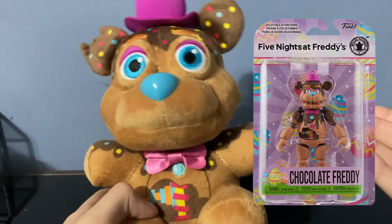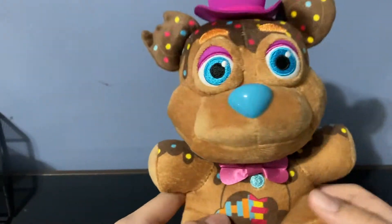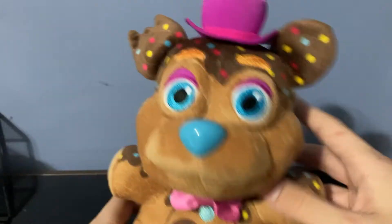So I guess they changed the name. Personally, I think Candy Freddy suits him better, because he's not really chocolate — he's kind of like dipped in chocolate, I guess, but not really chocolate. So I like Candy Freddy better; it suits him very nicely.